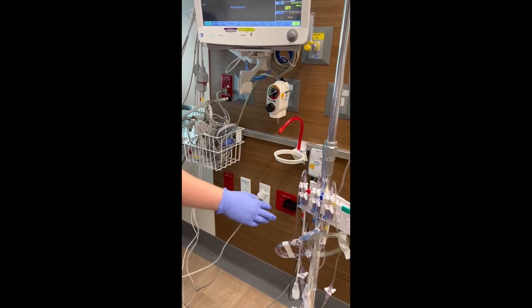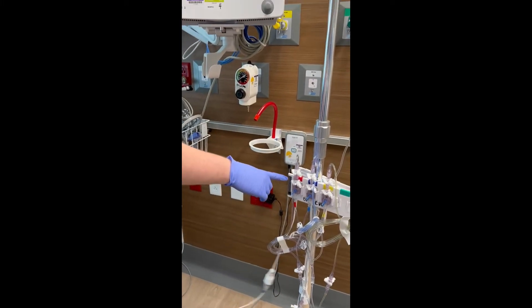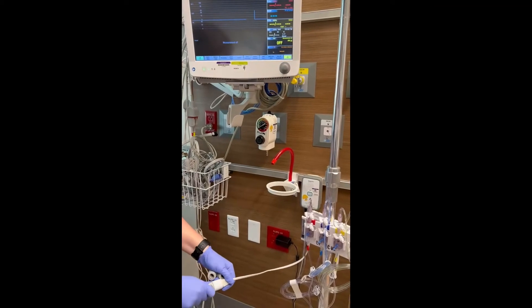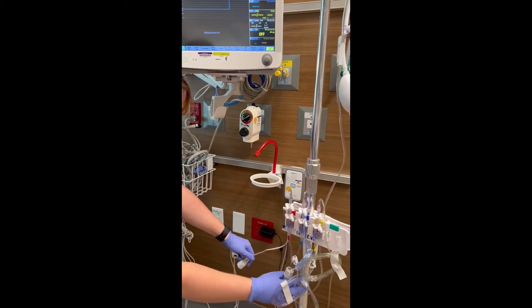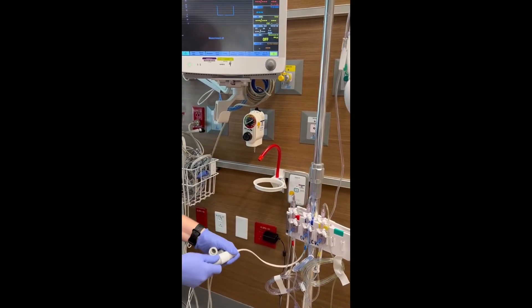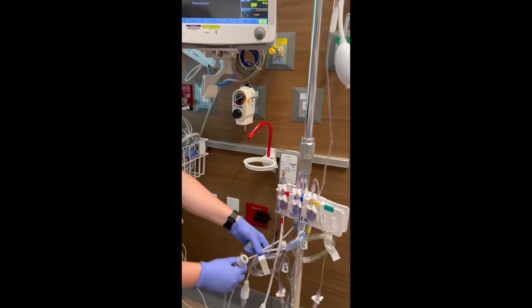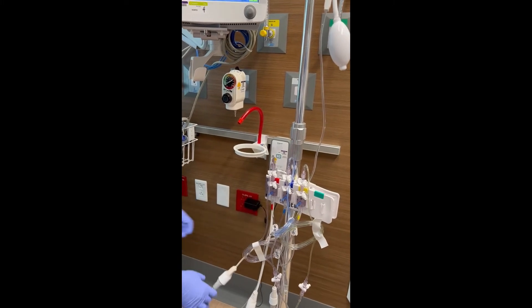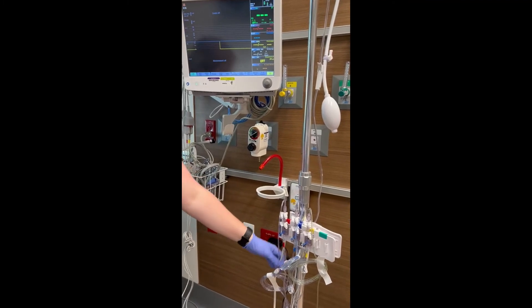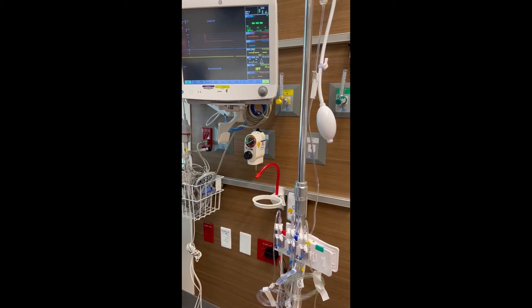I'm going to purposefully plug it into the art line cable just so you guys can see what I'm talking about. We've got the art line plugged in and it's giving us a CVP waveform, so we know that's not right, so we're going to unhook it. Now we know this cord is for the CVP — we're going to hook it up to the CVP transducer. It's got our waveform, so we know we're good. I'm going to hook up the PA catheter. I've got a waveform on the PA, so I know the last one is the art line. We're going to hook that up, and now they're all showing up on the monitor.